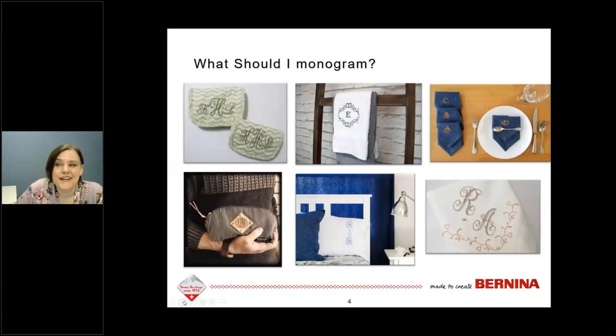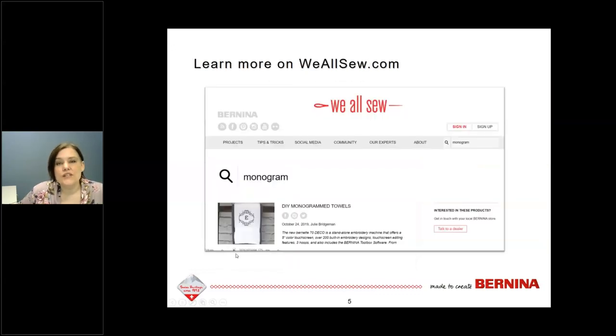So what should you monogram? There are a lot of different projects you can monogram. Here we've got some different types of projects you might be interested in. You can monogram projects you're making from scratch, like a little pouch, or pre-made items like towels and napkins. One item I really like is a little dopp kit where the monogram is done on a piece of leather and then attached to the kit.